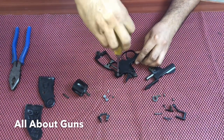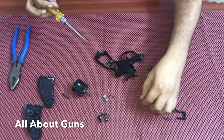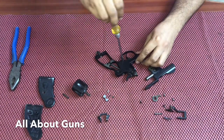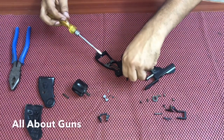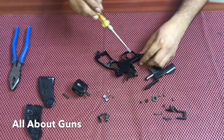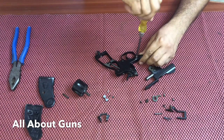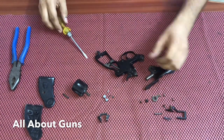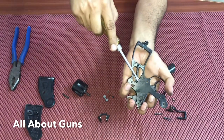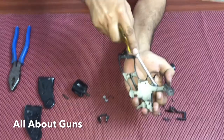There is another screw on the side plate — remove it. Another one near the trigger. Now you just need to take it out.